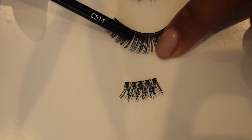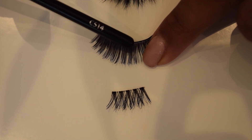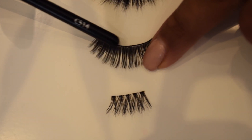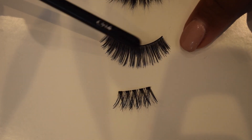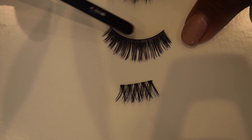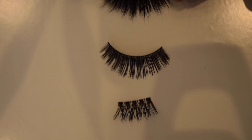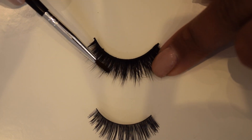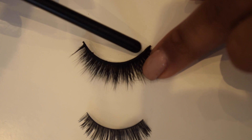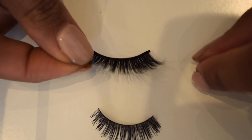The lash line it's attached to is a little bit thicker and it's a dark black line. You can put that straight across with very minimal eyeliner to cover it up — you might need just a little bit to blend it in. And with something like this where the lashes are thicker, fuller, heavier, the lash line it's attached to is much, much thicker.